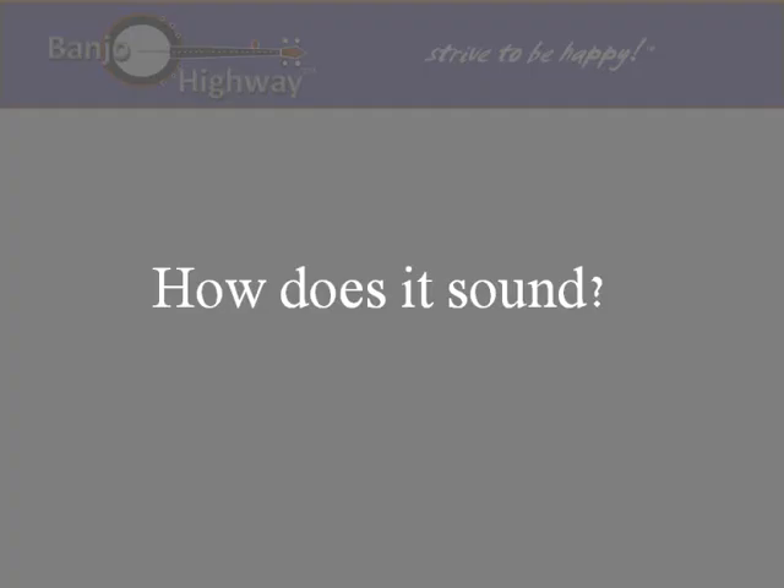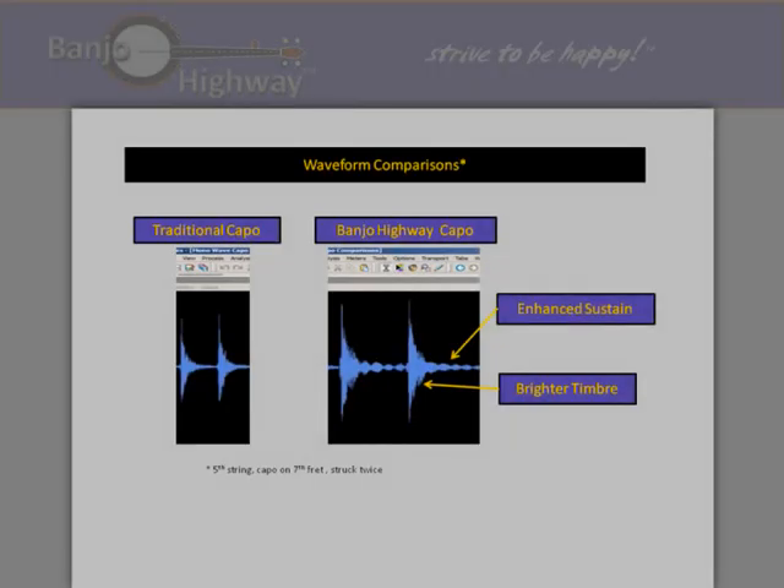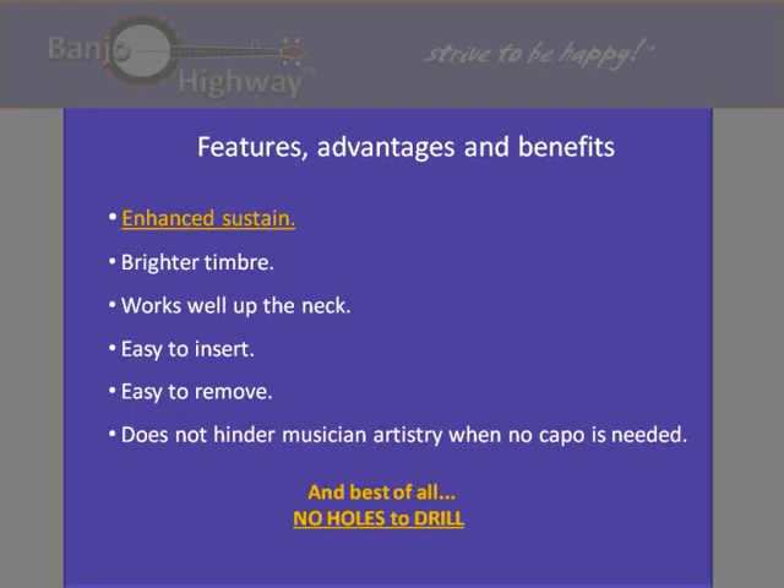How does it sound? The sound waveform on the left side is that of a traditional fifth string capo. The Banjo Highway capo is characterized by enhanced sustain and brighter timber. Both of these features are acoustically beneficial to the droning sound of the fifth string on a banjo.